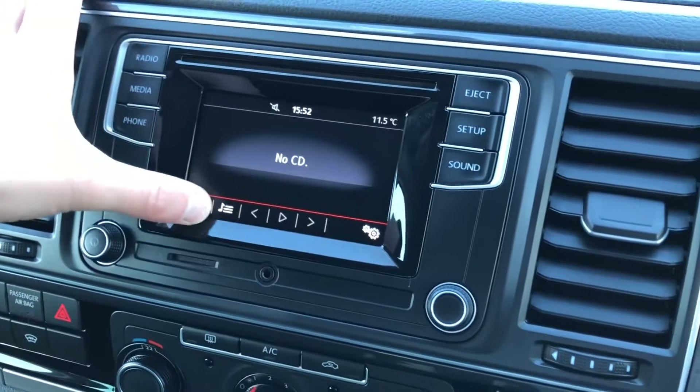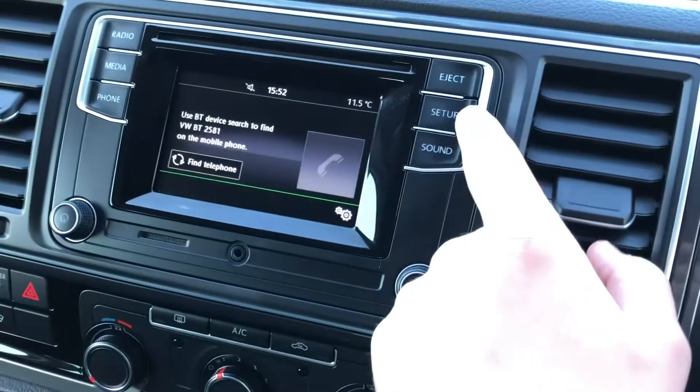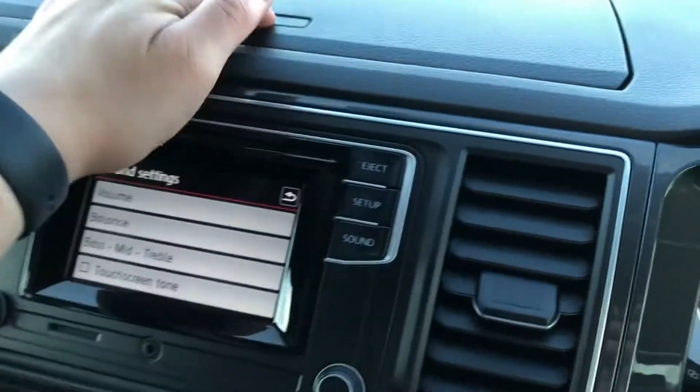Just in the middle there you've got your DAB digital radio. You've got your media — you can select your source just there — phone connectivity, system settings, and your sound settings.